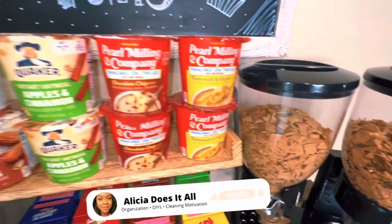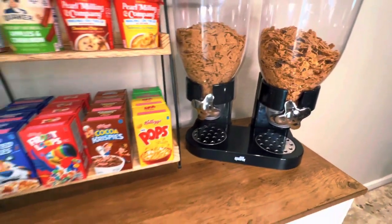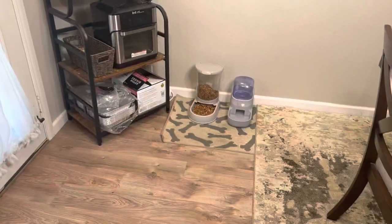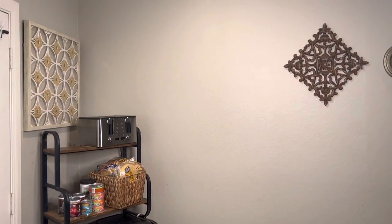Hey there, and welcome back to all of my returning subscribers, and if you're new here, welcome. I'm Alicia, and I'm hoping to bring you a little inspiration to create a space you love through cleaning motivation, organization, DIYs, and so much more.